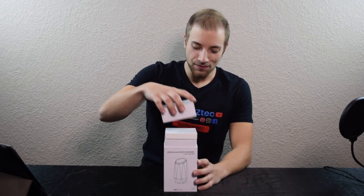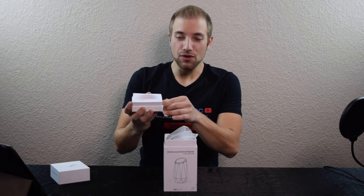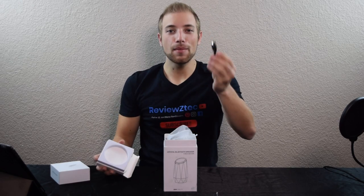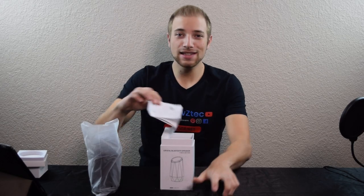So let's go ahead and open this up. The first thing you're going to find in the top is your cords — your 3.5mm aux cord and your micro USB charging cord. You're going to have the speaker in here, of course, and then the only other thing in the bottom is the instructions.